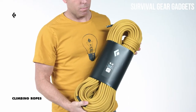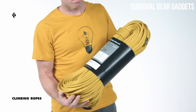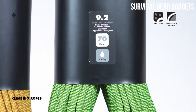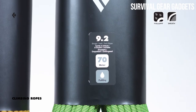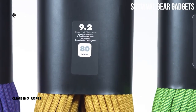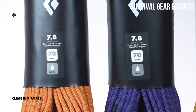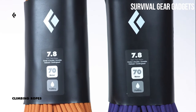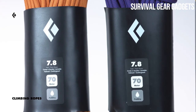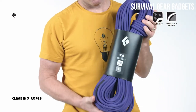The 9.2 is the lightest of our single ropes and is perfect for hard climbing when weight matters. The 9.2 features our Endurance Sheath and is also available with a Full Dry treatment, making it great for ice climbing as well. The 9.2 comes in 70 and 80 meter lengths. We also offer our 7.8 Half Rope, which is designed to be used in pairs on alpine, ice, or multi-pitch climbing objectives. The 7.8 Half Rope comes in a 70 meter length with our burly Endurance Sheath and Full Dry treatment, making it durable and weather resistant.